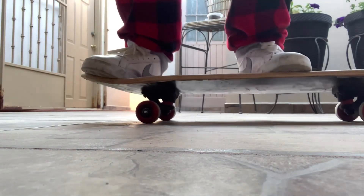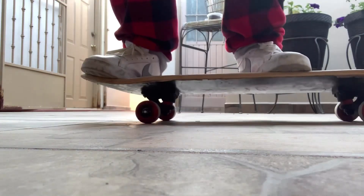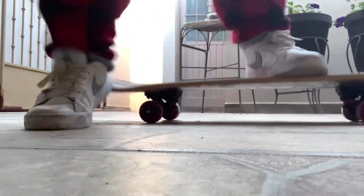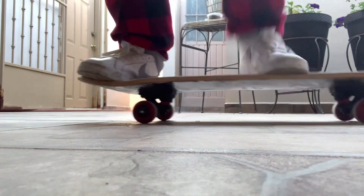How to ollie — skate support. I really wanted to use this shot to show how a lot of very brand new skaters start learning how to ollie, and just to show a couple of things that I can point out.